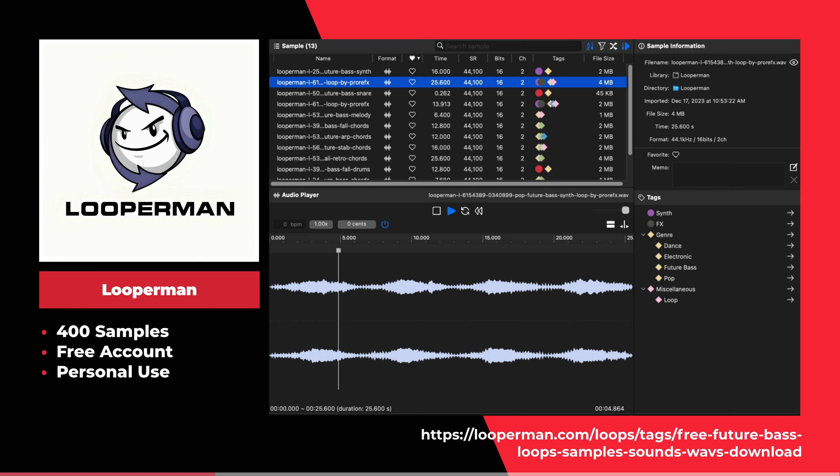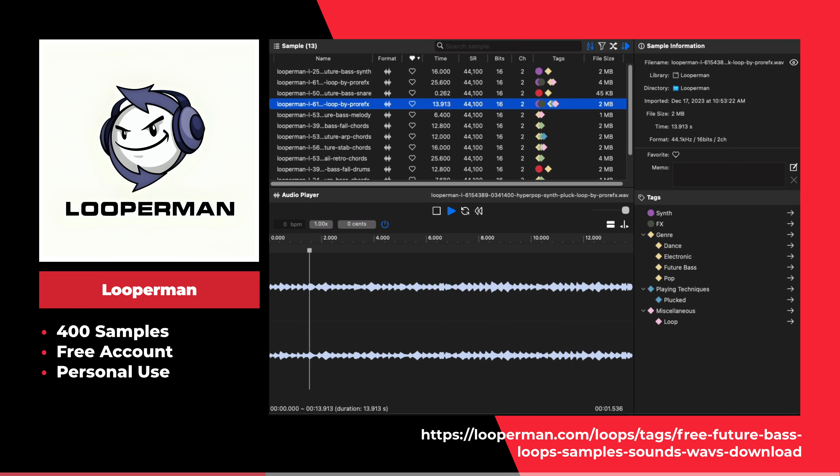Looperman is an online community of music creators that share samples. This website offers over 400 future bass melodies, loops, and one-shot samples.